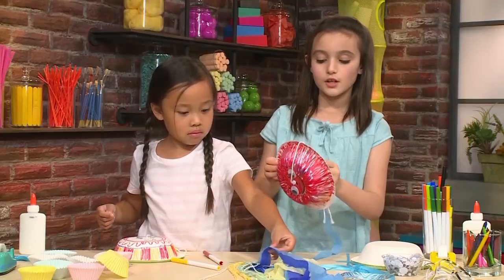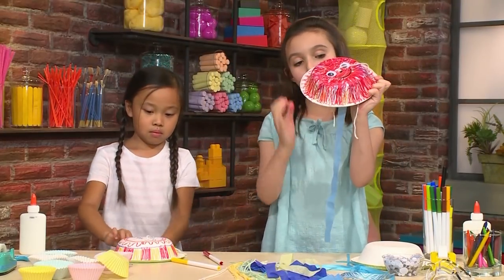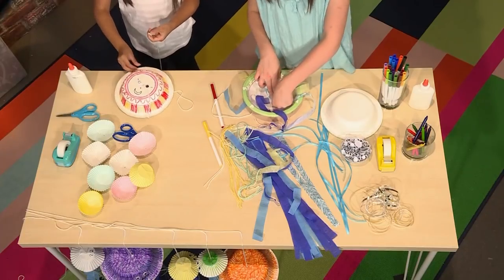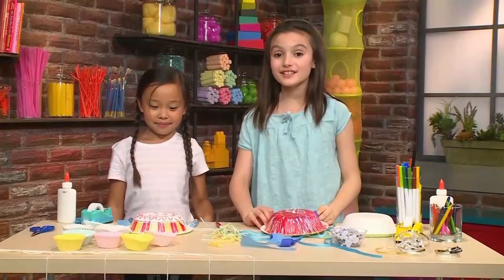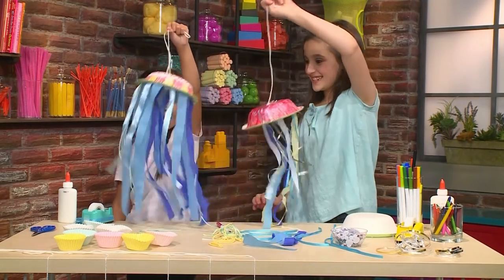Right here we have ribbon, shredded paper, and yarn. I'm going to put a blue piece. You can use glue or tape to stick it on, but if you want it to dry faster you should use tape. Once you've got your tentacles on, you've made your jiggly wiggly jellyfish — don't they look awesome?